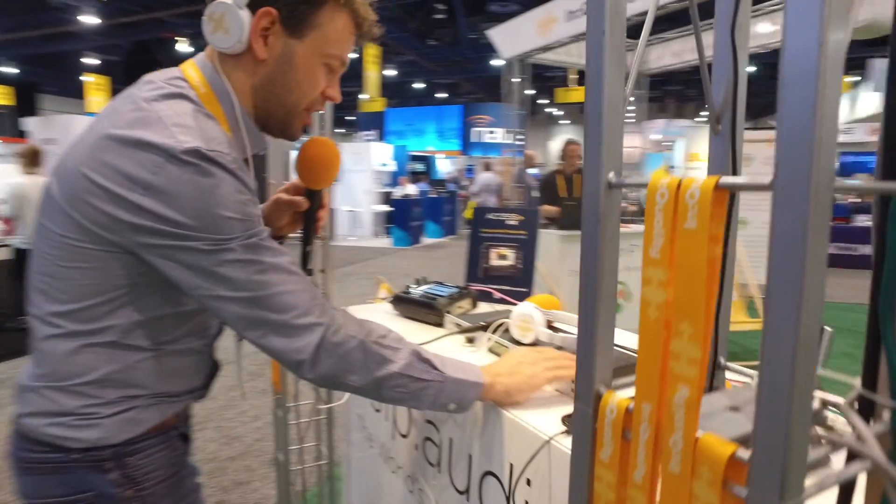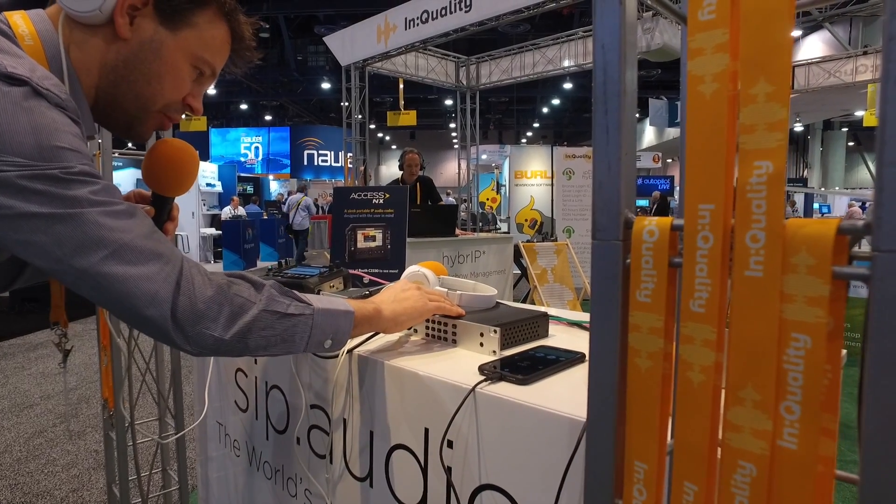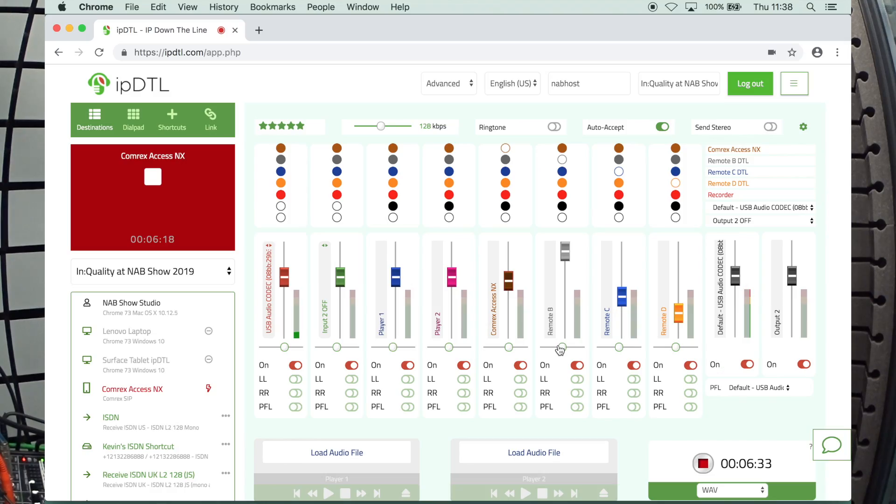I'm going to swap now to the next unit, which is a Telos Zip 1. Let me get that connected, and I'll swap the mic and headphones. So I should be here now on Channel 2 on the Telos Zip 1. Does that sound a bit different to you, Townsend? It does — it has a little more brittle sound, ever so slightly, but definitely a difference in audio quality.